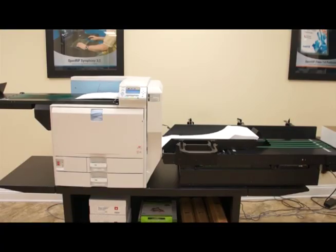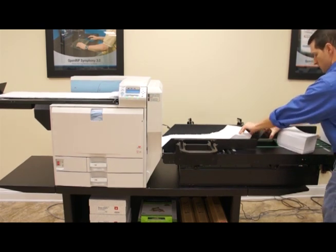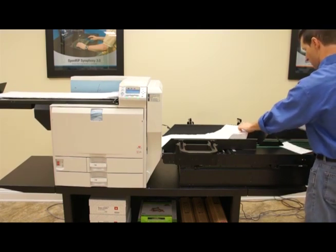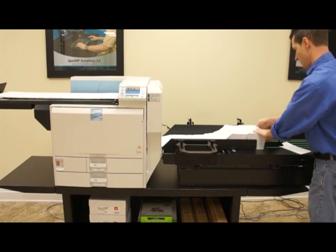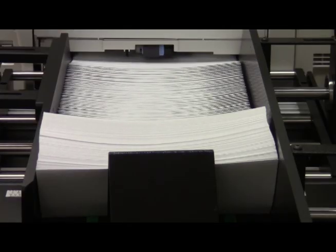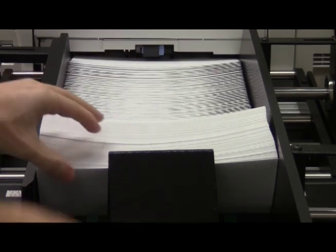The envelopes will continue to advance and tile as they move along the white belts and feed into the printer. Additional envelopes can be loaded to the back of the media stack by lifting the existing envelopes forward and placing them on the backstop. Then you can always add more envelopes right on the fly.